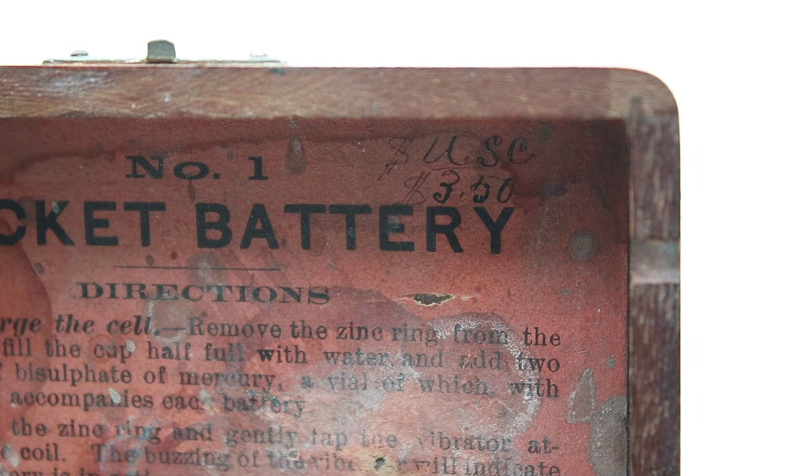Handwritten on the label, we have a price of $3.50, which — assuming this was manufactured and sold around 1900 — is equivalent to around $128 today.